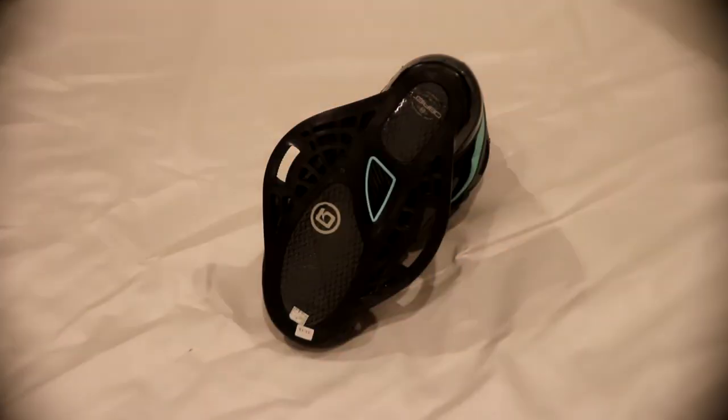Here is the bottom of the boot right out of the box. There are two stickers on the front which show the sizing. The outlined in blue is their power arch, which looks like a little piece of carbon fiber — it may or may not be. The rest of the gray is some supportive cushioning.